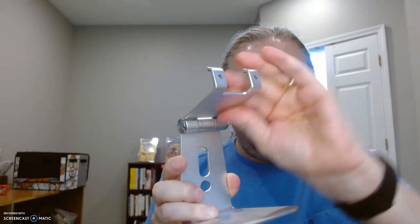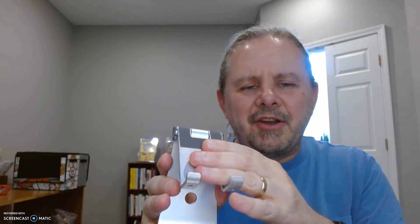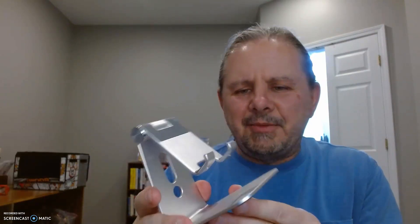It's not going to be super flimsy — once you set it, it's going to stay there. There's rubber padding up top and rubber padding on the lips to keep your phone from slipping.